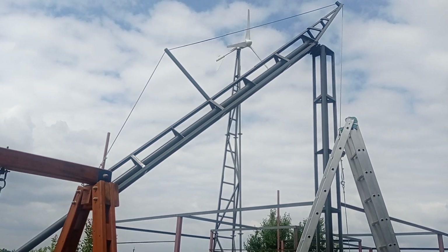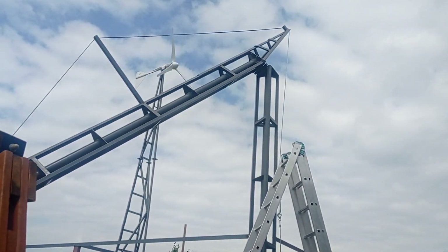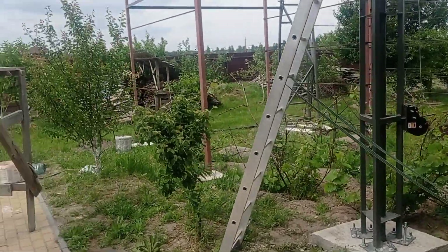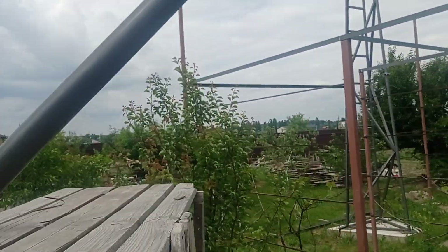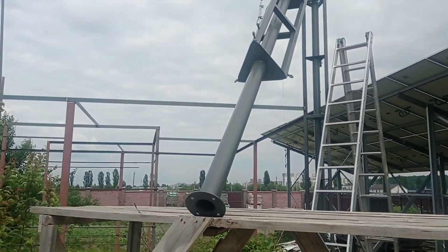Hey guys! You see what's going on? Something is wrecked additionally to what I've been showing you previously. Welcome to Modern Ukrainian Homestead — here is how the very initial version of the small tower for the wind turbine looks like.